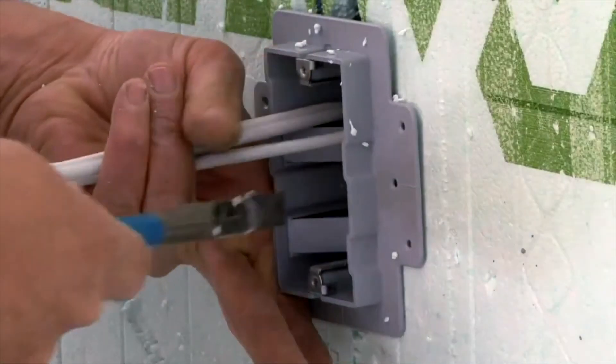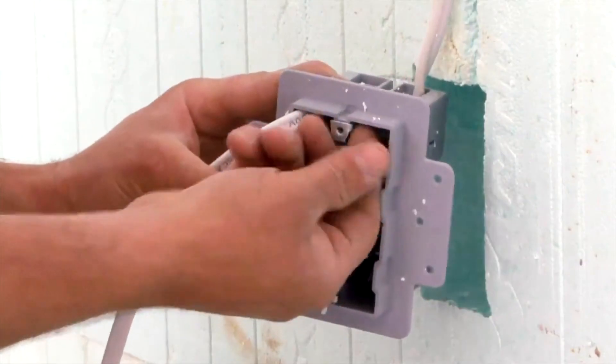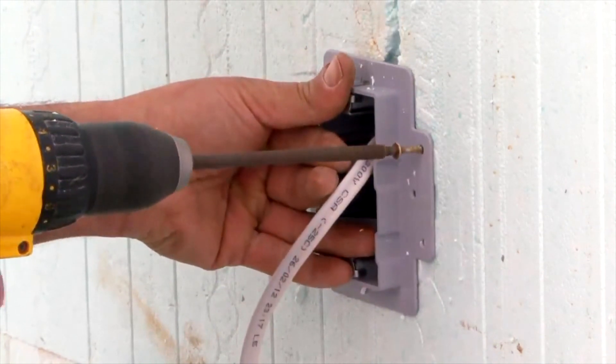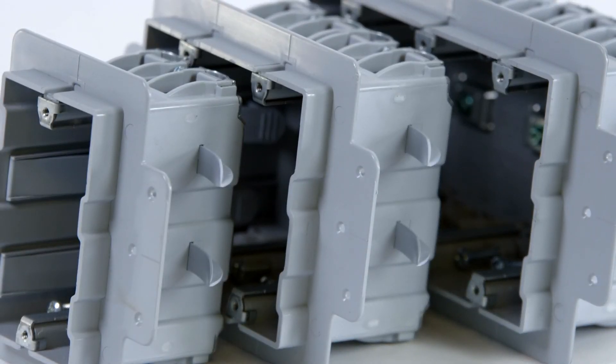Next, insert the Enexo box into your opening and push the teeth into place until you hear the click, so you know your box is secure. If you're positioned next to a tie, you can utilize two of the teeth on the non-tie side and use the flange holes on the opposite side to screw into the plastic tie. Then, pull through your NMD cable and continue. Enexo electrical boxes provide a quality installation and finished look that builders require and owners appreciate.